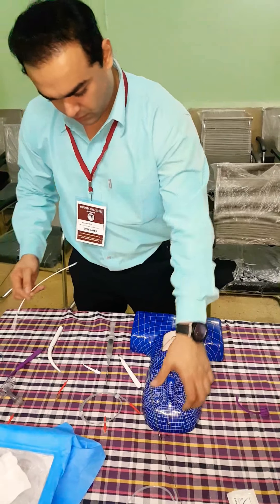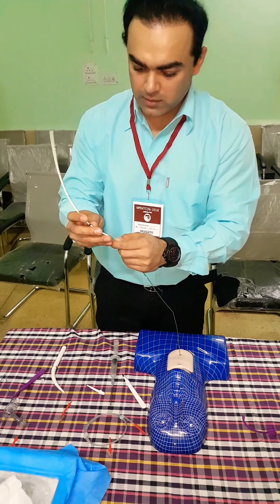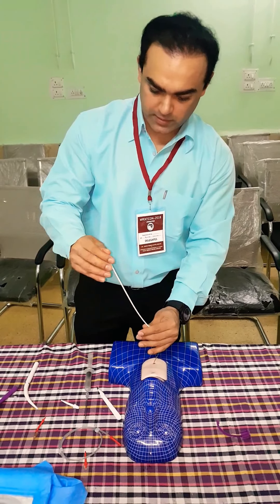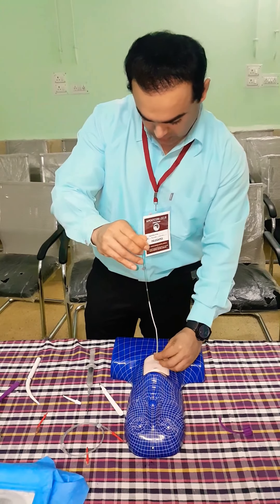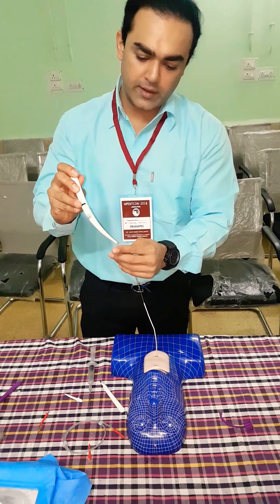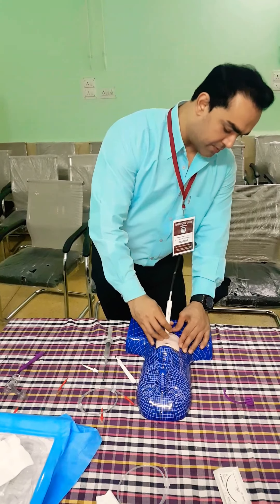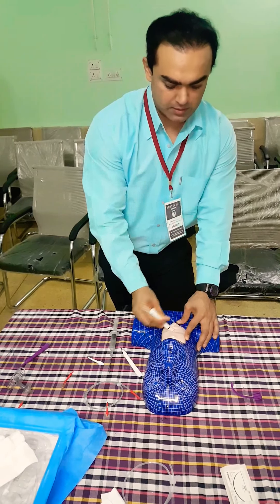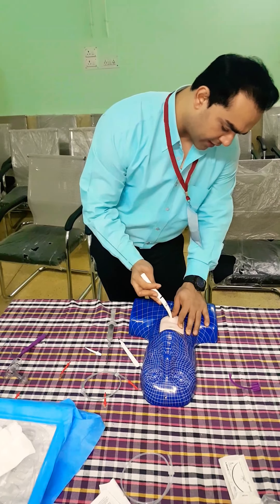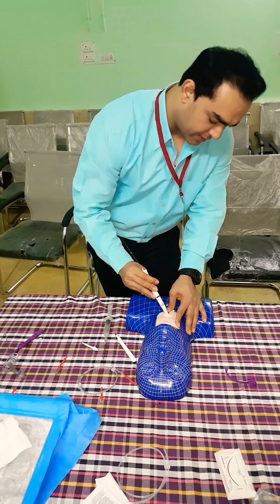Then we will use the guide wire — this is basically used to smoothen. This is the single stage dilation technique. After this we are inserting the dilator over the guide wire. There is a mark up to which we have to go. Now this is used to dilate — here you can see how I am dilating it up to the mark. Now it's time to take it out, giving it one to two passes to make it completely dilated. Now I am taking it out.